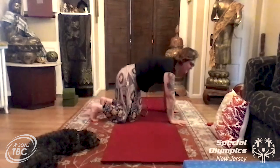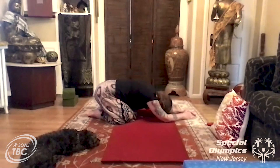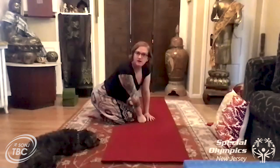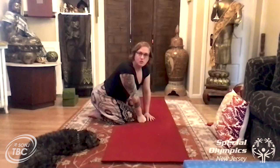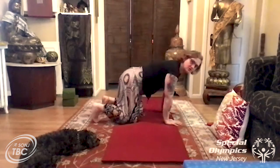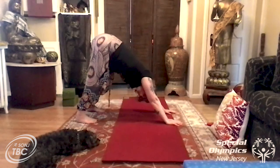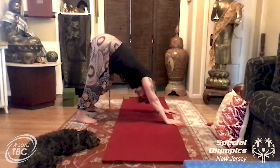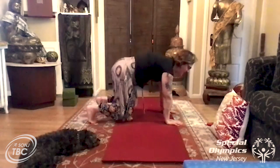Alright guys, lower back down and take child's pose — sitting back, bringing your forehead down towards the floor. Enjoy that child's pose, because we're gonna do another downward dog. I think everybody needs to work a little bit. When you're ready, come back up, tuck your toes, lift your hips all the way up and push up into downward dog. Make sure your head is down and hanging — take another breath, push up, up, up. Then gently lower back down.